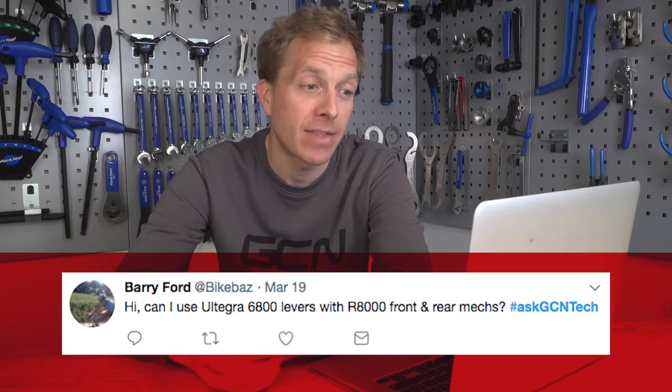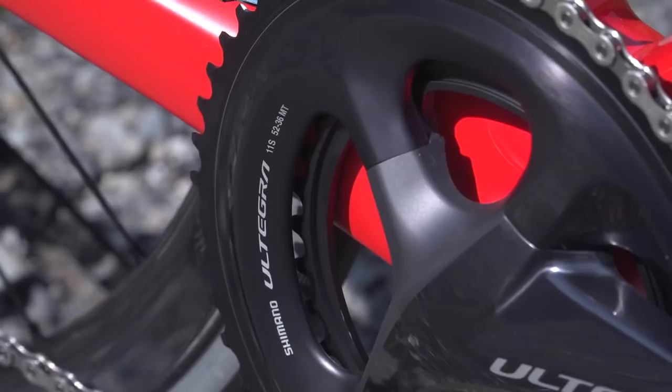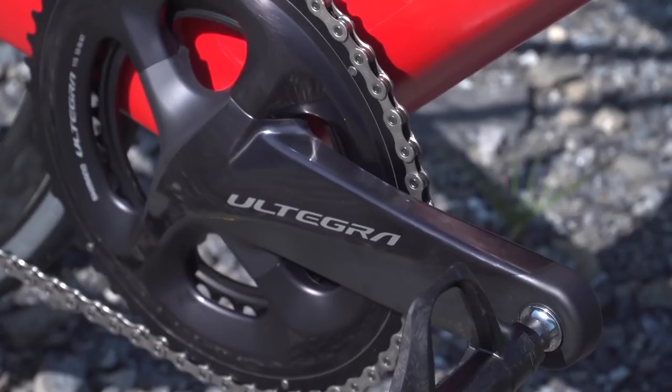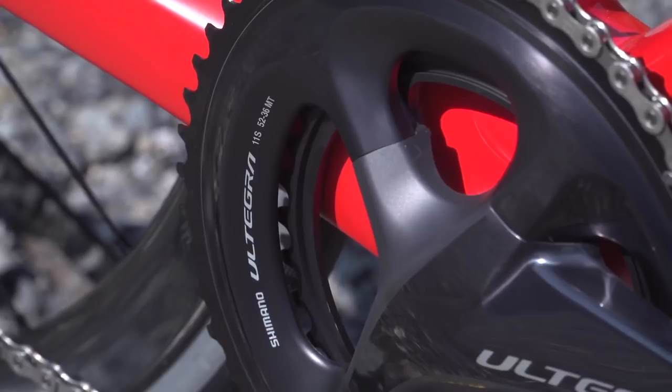Barry Ford has got a compatibility query. Barry wants to know: can they use Ultegra 6800 levers with the R8000 front and rear mechs? Well Barry, thinking about treating yourself? Good news, mate, because they are going to work just fine. The only problem you may get with some compatibility would be if you were using the new R8000 chainset with your old derailleurs — the reason being the inner ring on that chainset is about half a millimetre closer to the seat tube, so there are probably about five or ten framesets out there that would actually run into a problem. Otherwise, you are good to go. And since you're not actually going to be using that chainset, don't worry — that was just for everyone else out there. Enjoy those smooth shifting new gears.